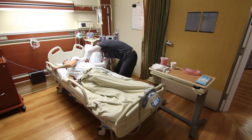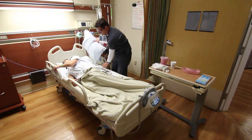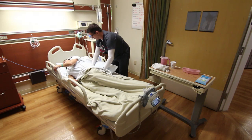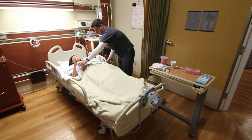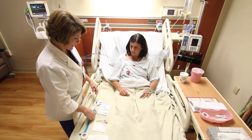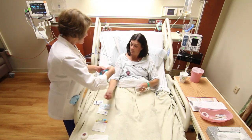At least every two hours, you will be assisted to find a position in bed that provides comfort and prevents prolonged pressure on any one body part. This procedure prevents pressure ulcers, or bed sores, and allows your nurse to inspect your skin. Laboratory blood draws are routinely done starting at 5:30 a.m. and may occur intermittently throughout the day for those patients that have orders for them.